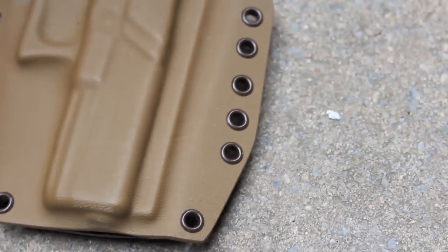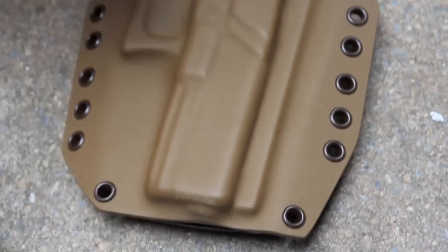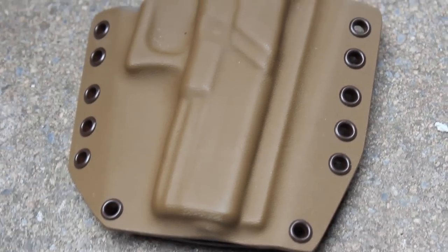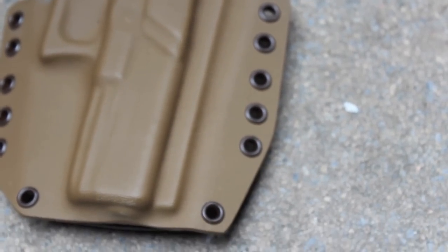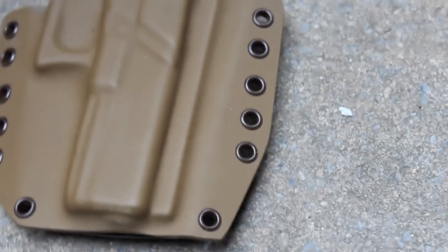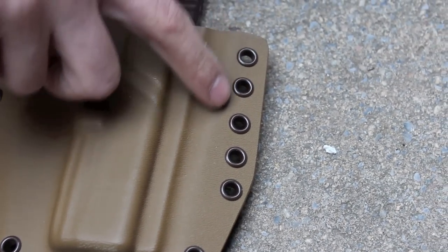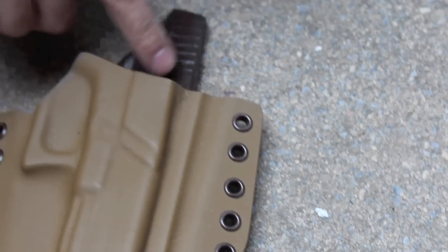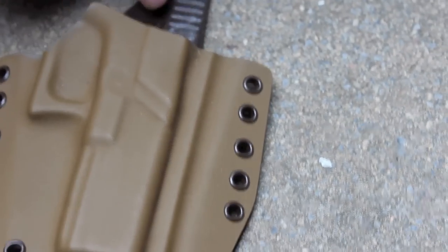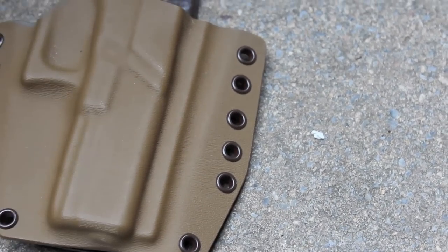So this one's just a regular Glock 17 holster with Coyote on the front and brown on the back. I decided to highlight this one just at random — I'm sorry if you didn't get one that was like this. I just kind of did it as a little fun project to make these a little more memorable for the folks who ordered them. I did this one with the brown eyelets, and the chocolate brown really color matches very nicely the chocolate brown on the back. I think it's a really nice highlight on this one.